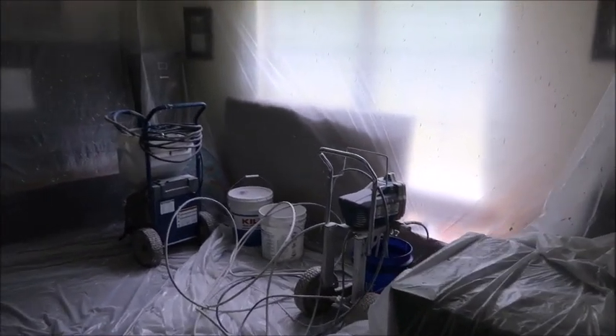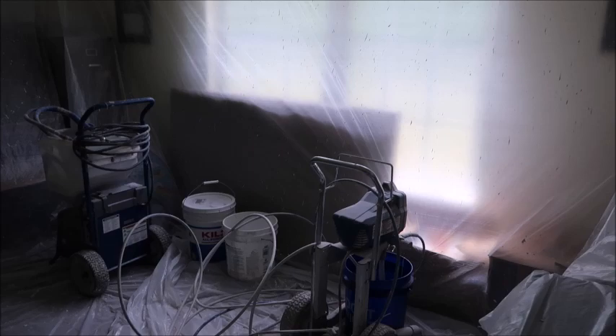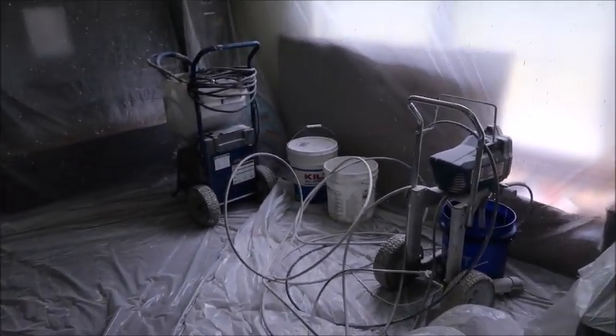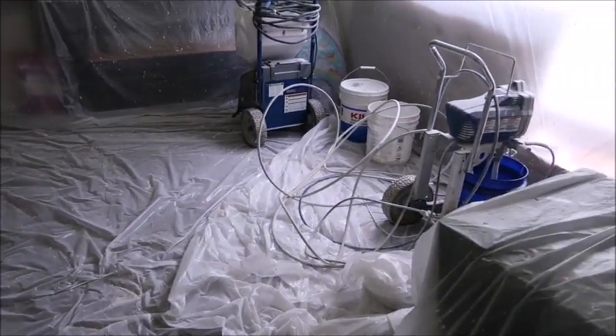So this is our family room, and this is some of his spray equipment that he just left here. I don't have a clue how any of it works and I don't need to know. But I'm just glad he's doing such a good job keeping everything covered. We really haven't seen any kind of a mess and everything looks really good.